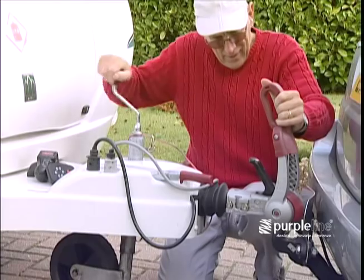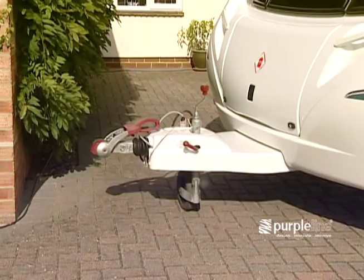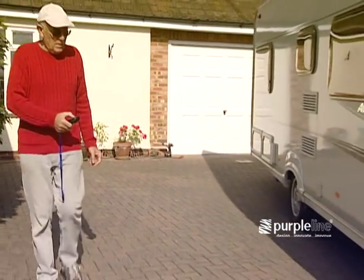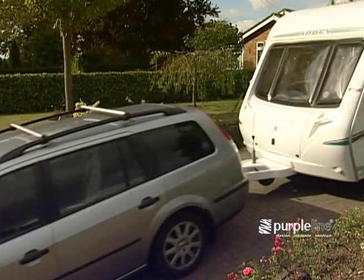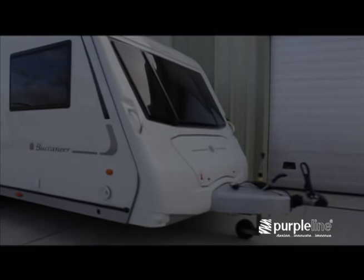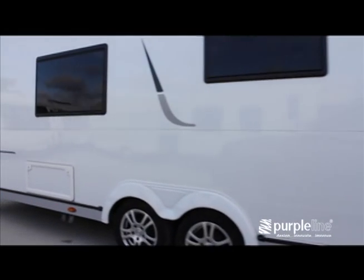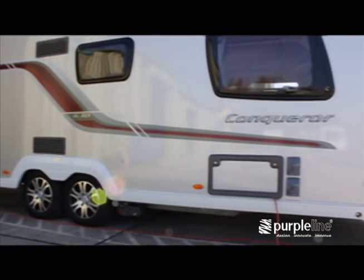If you own a single axle caravan fitted with a caravan mover, you probably wonder how you ever got by without it. But if you own a twin axle caravan, the simple fact is you probably would not easily have got by without it. Typically, a modern twin axle caravan can weigh in excess of 1,700 kilograms, and unless you're planning to manhandle it on anything more than the flattest surfaces, you'll need big muscles.